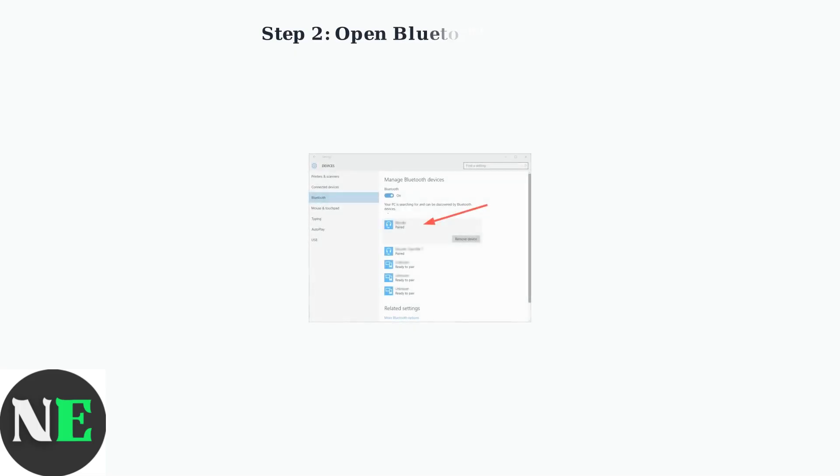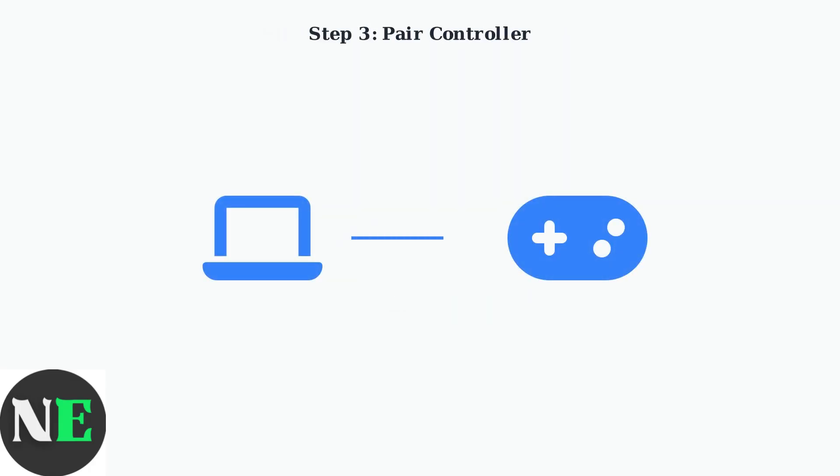Next, on your PC, go to Bluetooth settings and search for new devices. You'll find this in Windows settings under Devices and Bluetooth. Select your 8-BitDo controller from the list of available devices. Once connected successfully, the controller's LED will become solid, indicating a stable connection.